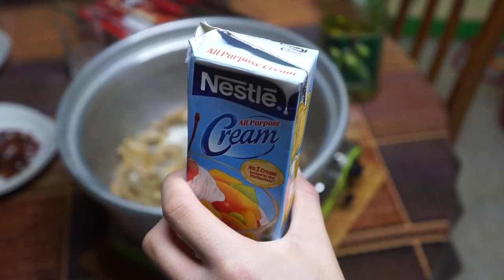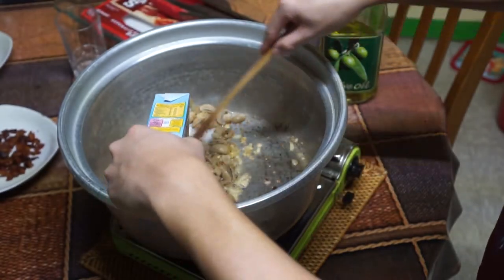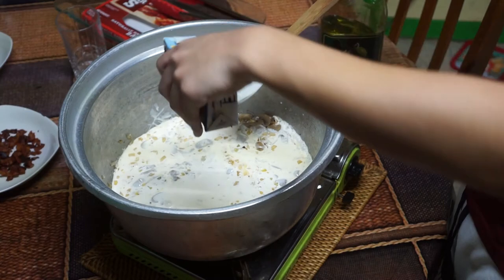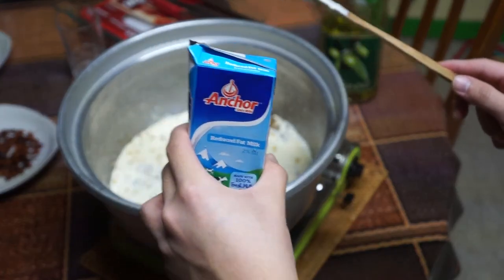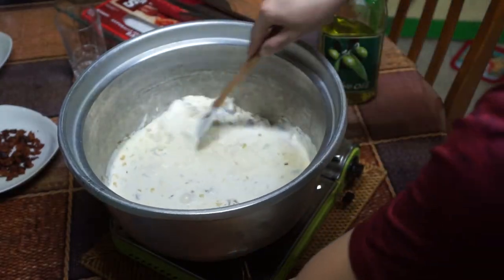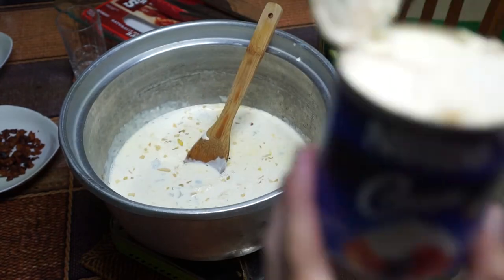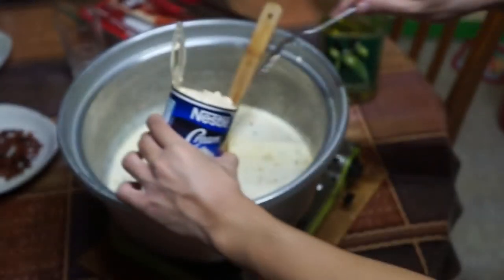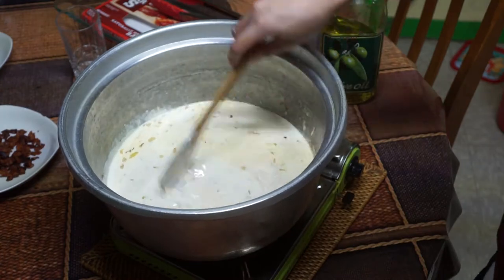Get your all-purpose cream and dump that in as well. Note that this recipe requires two cartons, or two liters, of all-purpose cream — add in the second carton afterwards. Fetch another carton, this time of milk, and mix it well. At this point the liquids are combining to make one sauce. The last cream you'll be adding contains 7.6 ounces — dump that all in, and now we're heading towards the solids.